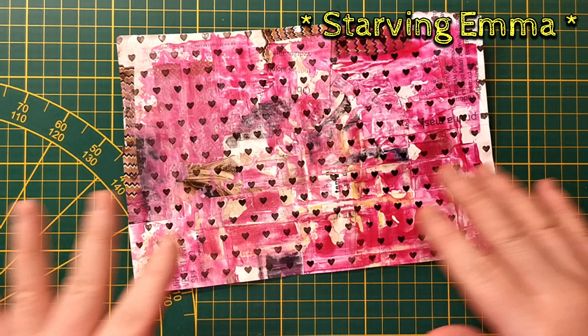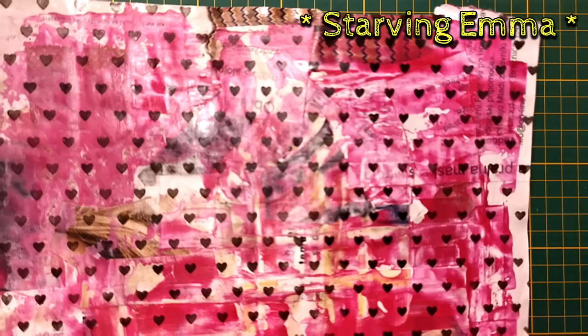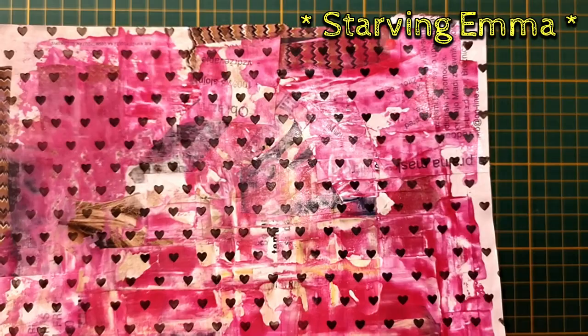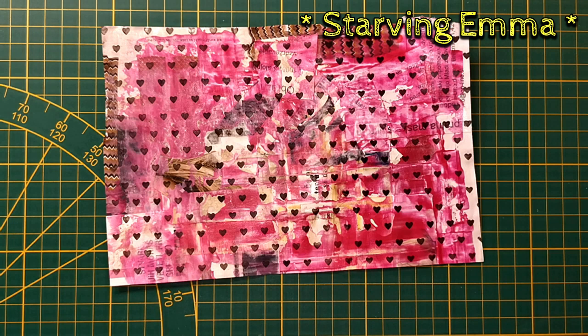I put some paint on with a credit card and stenciled all over it. You can still see some hair and some dresses in there, but I really don't care — I love it as it is. You can see the shine of the magazine. I really love it and I'm hoarding it. This is the only one I did with stenciled hearts, and I'm saving it for some special occasion.